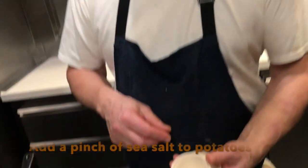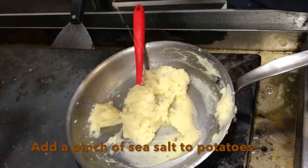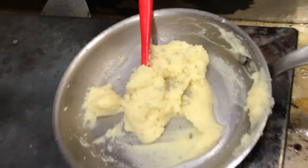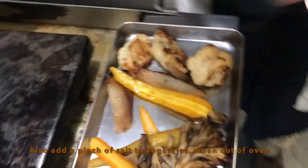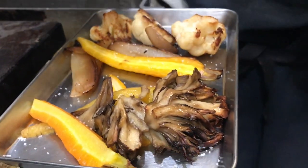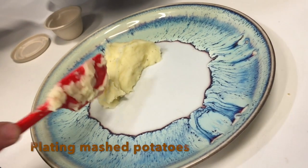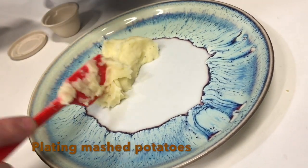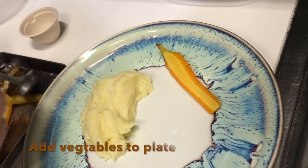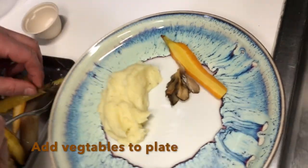I'm gently heating up the potatoes. We packed a little bit of sea salt for you — I'd put a pinch in the potatoes to refresh them. We're seasoning the vegetables with a little sea salt as well, then picking up the potatoes and placing them on the plate, followed by the vegetables however you like.